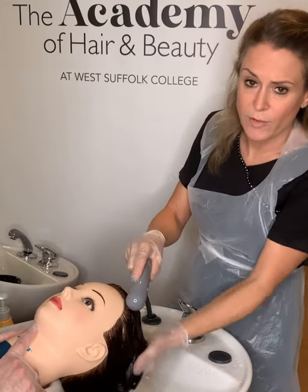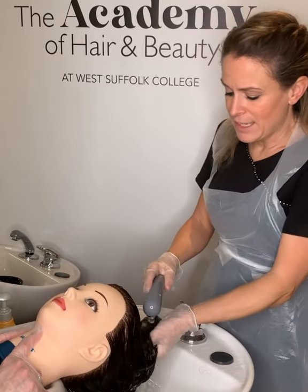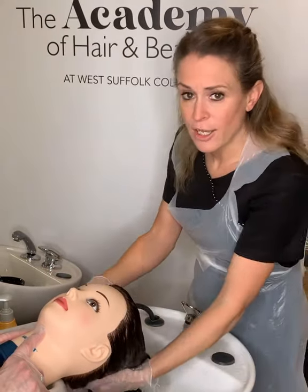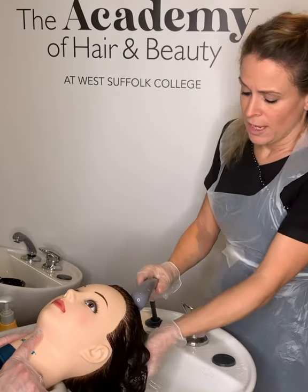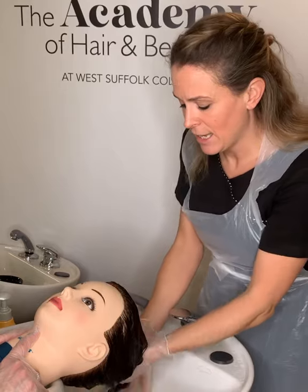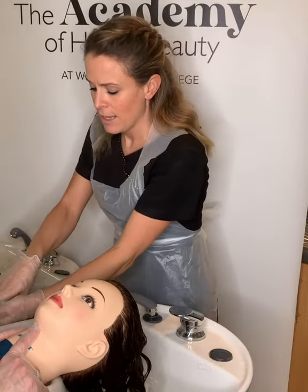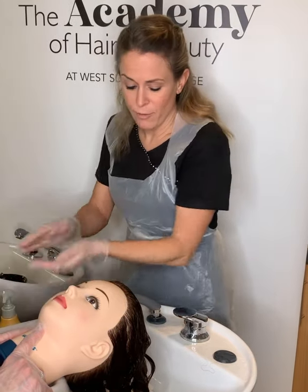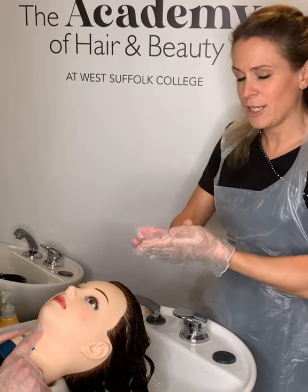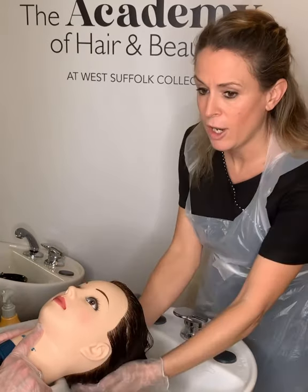Give the hair a rinse for approximately five minutes to make sure you've removed all of the neutralizer. After five minutes, close down the cuticle and return the hair to its natural pH by using an antioxidant conditioner — an acid pH conditioner. The hair is still very delicate, so use your effleurage to apply it.